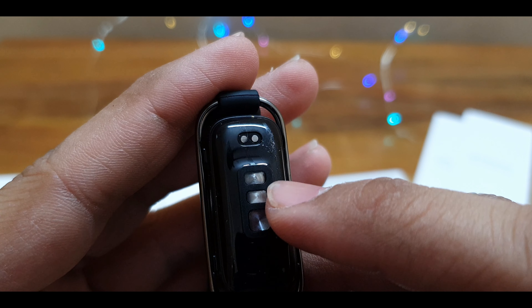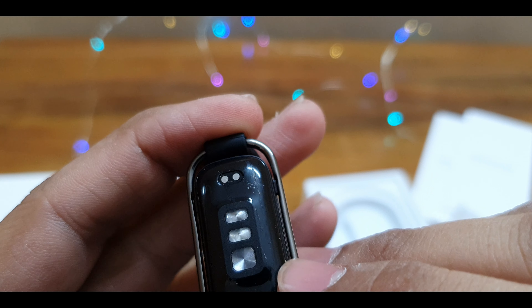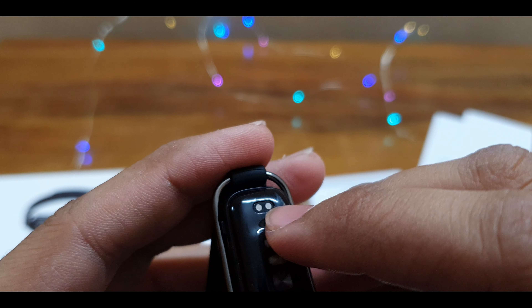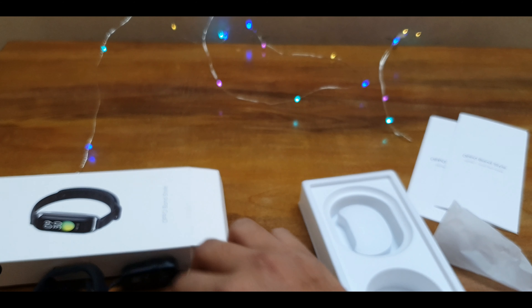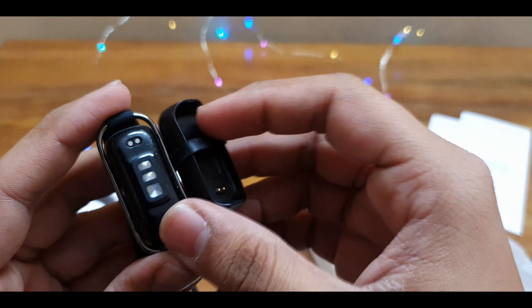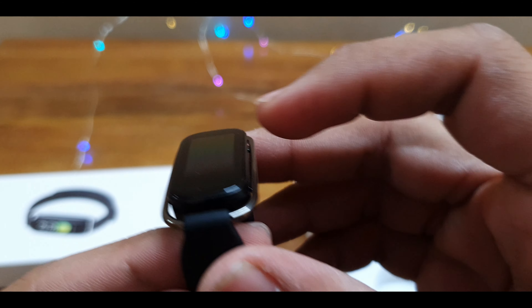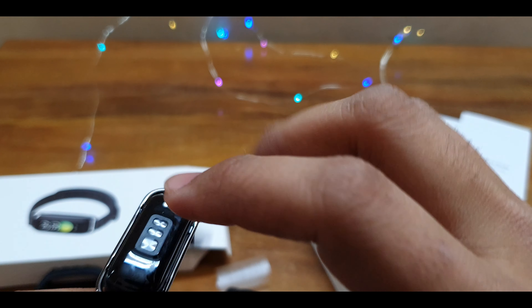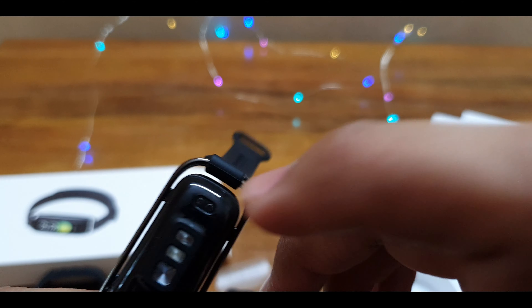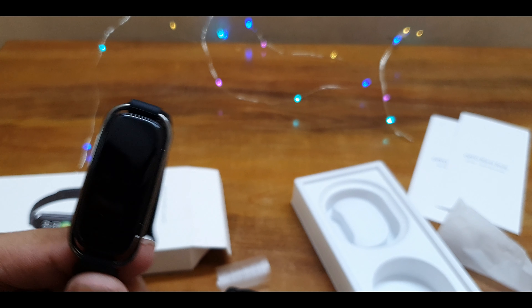This is the heart rate sensor and SPO2 sensors. These two gold pins are for charging, where it connects in the charging dock — 2-pin charging. It's actually a 2.5D curved display, as you can see. It's black with a plastic body.